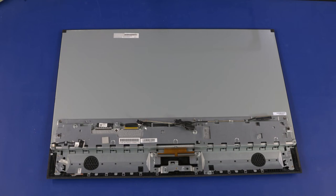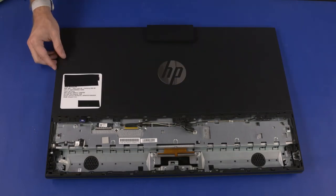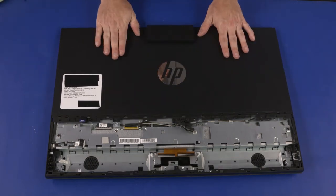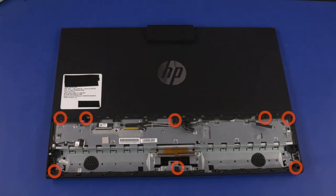Rear Cover Replacement — Important: New strips of stretch-release tape must be applied to the unit before replacing the rear cover. Please refer to the maintenance and service guide for information on where to place the strips. Align the edges of the rear cover with the edges of the unit and lower it straight down into position. Apply pressure to the center and edges of the rear cover to secure it to the chassis. Replace the eight 6.5 mm P2 Phillips-head screws that secure the rear cover to the chassis.